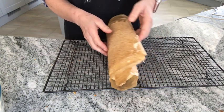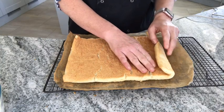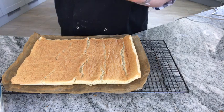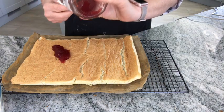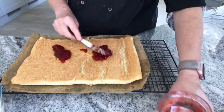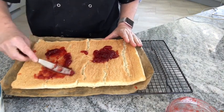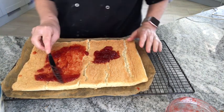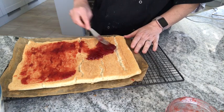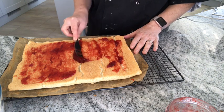I'm going to unroll it — a few cracks, but that's on the inside, so that's fine. I'm going to start with jam — strawberry jam is my favourite. You want to leave about a centimetre from the side so that as you roll it, it doesn't ooze out. Any cracks you can just fill in with the jam or the cream — it's on the inside, it doesn't really matter.